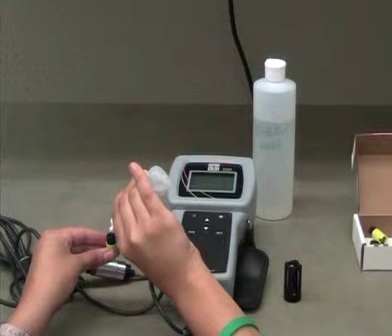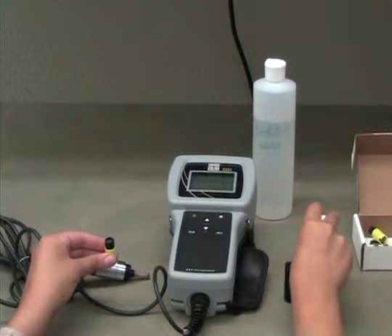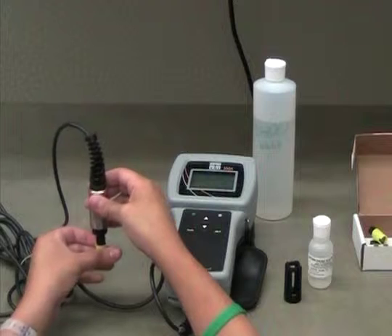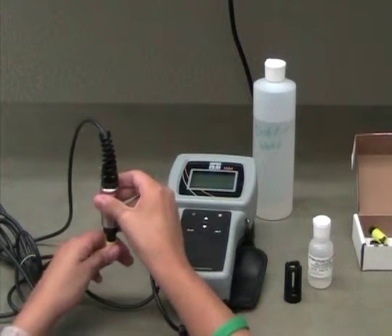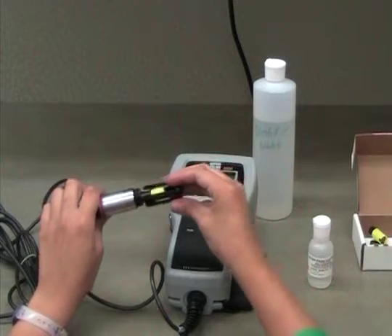Without dumping out the solution, screw the new probe tip onto the DO sensor. Replace the black plastic case and put the probe back in its place in the chamber.